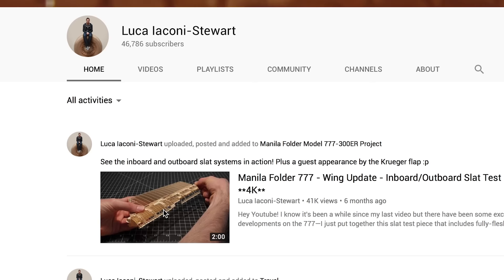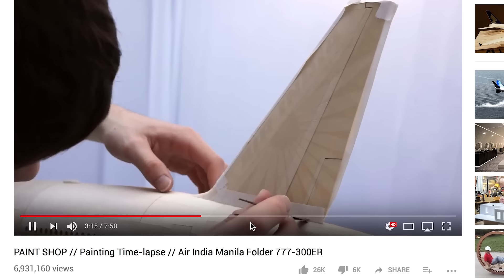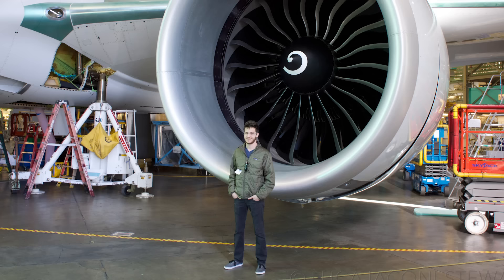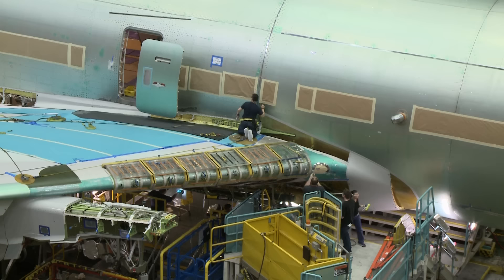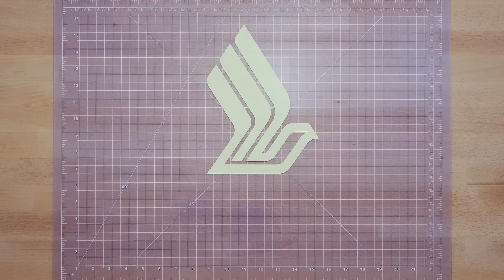Thanks to some press and Luca's popular YouTube channel, the plane model has taken him to some unexpected places — even to the actual Boeing assembly line. He got to see their whole production facility and got really up close to the planes. Their assembly line is really a feat of engineering, and the sense of scale is just otherworldly.